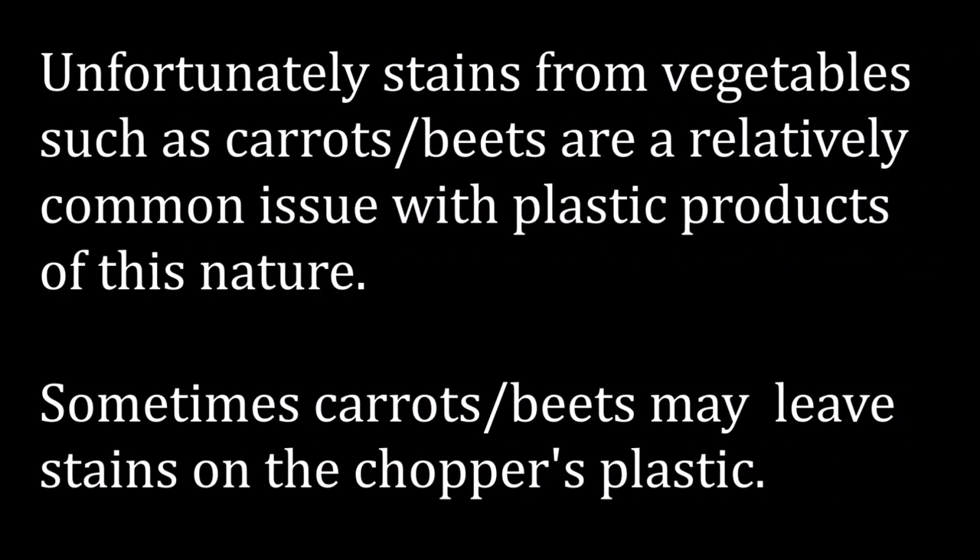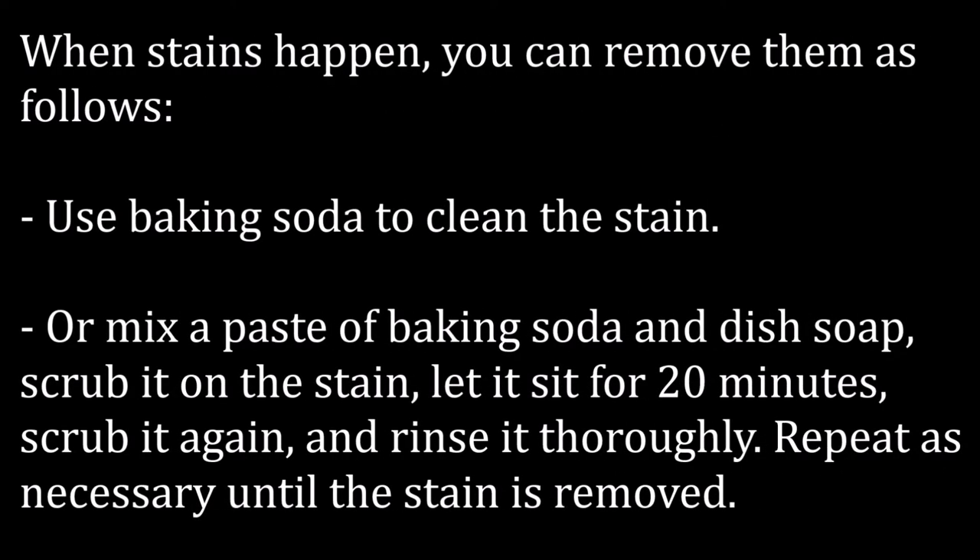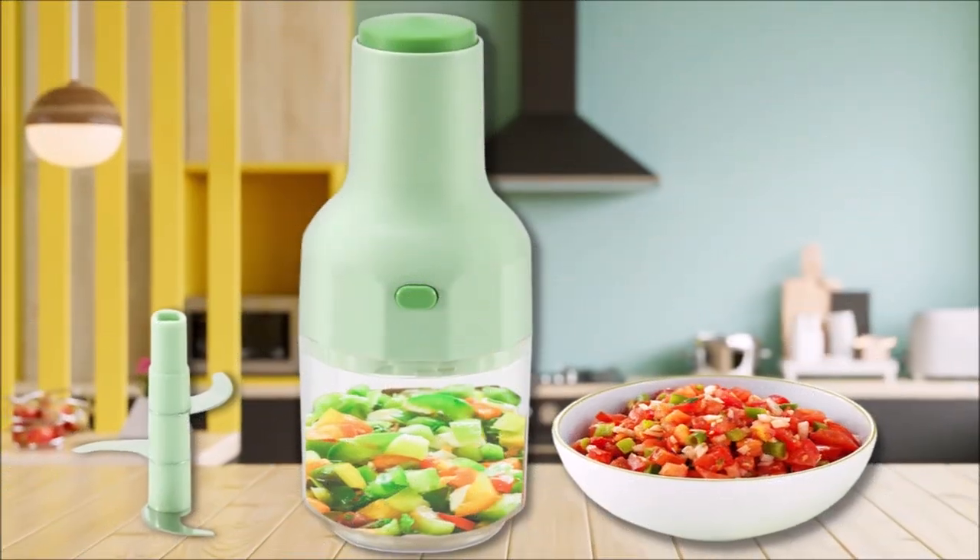Unfortunately, stains from vegetables such as carrots or beets are a relatively common issue with plastic products of this nature. When stains happen, you can remove them as follows: use baking soda to clean the stain, or mix a paste of baking soda and dish soap, scrub it on the stain, let it sit for 20 minutes, scrub again, and rinse thoroughly. Repeat as necessary until the stain is removed. Thanks for watching and happy chopping!